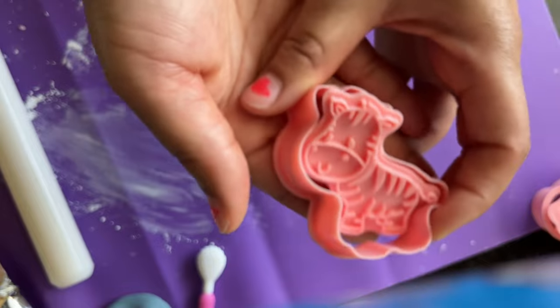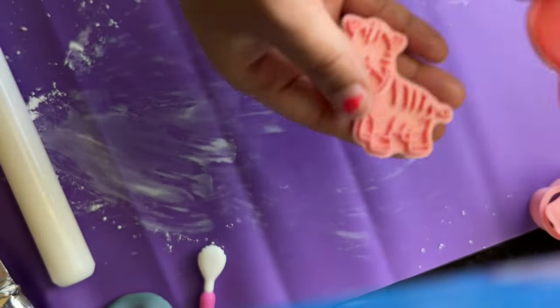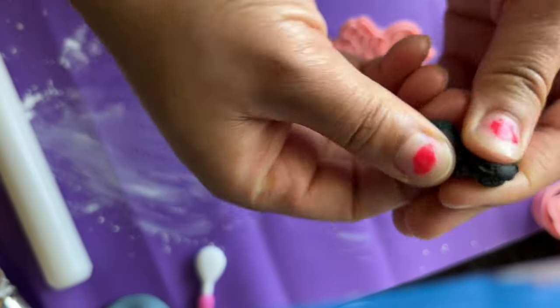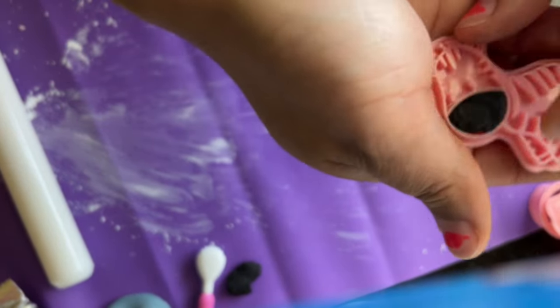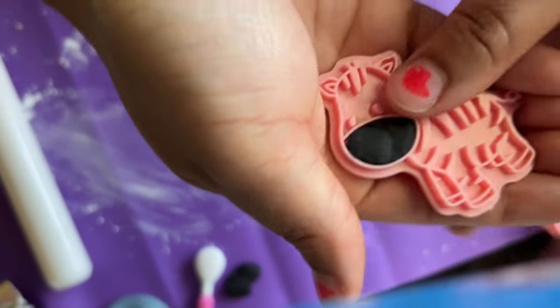Now on to the zebra. The zebra may be a little tricky because of the grooves of the stripes, but I'll show you what I use. I'm going to take some black fondant and place it where the mouth area of the zebra is, using my second technique to get the two-toned look.